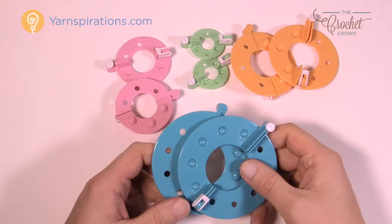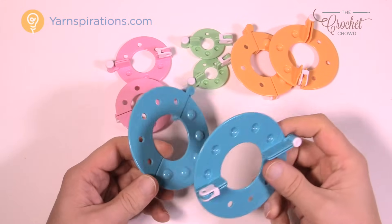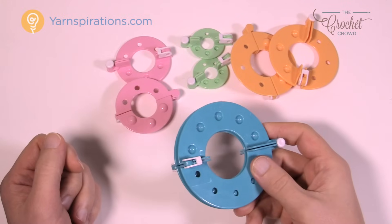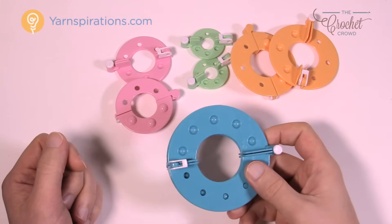Welcome back to The Crochet Crowd as well as Yarnspirations.com. I'm your host Mikey. Today I'm going to show you how to make a pom-pom with a pom-pom maker that you may find in a store. I picked this one up at Walmart, and I know they're in major craft stores across North America as well.